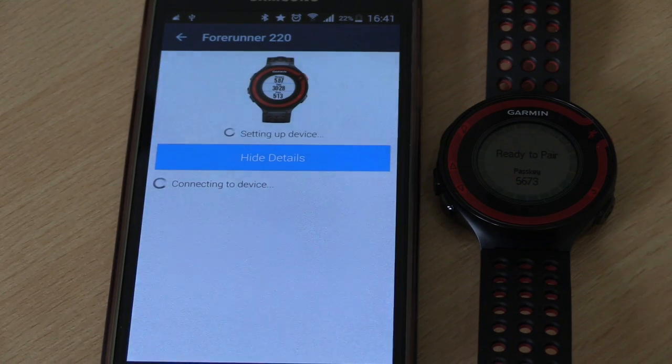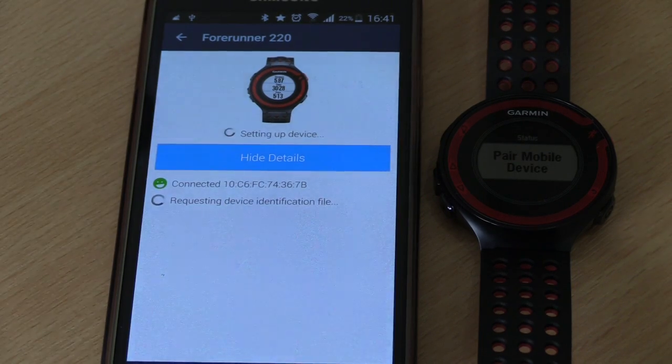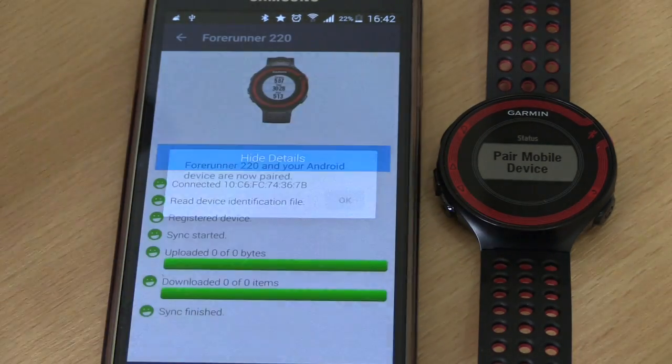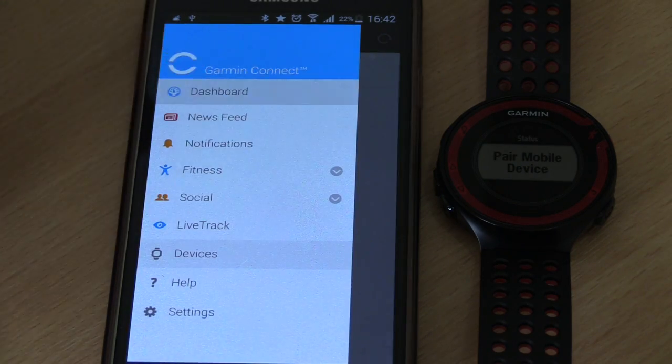That's now in the process of setting up. You can click the Show Details button to see the progress. This process can take some time depending on whether you've never synced before and have a load of exercises on your watch — it'll sync those first, then upload and connect. In my case it shouldn't take too long because I tend to sync on a regular basis. And it's done — the watch and your Android device are now paired.